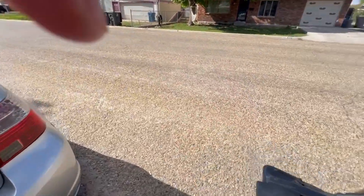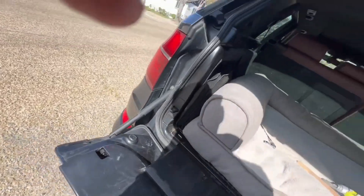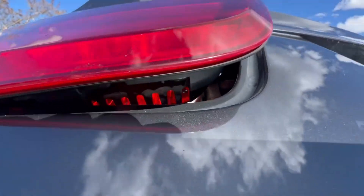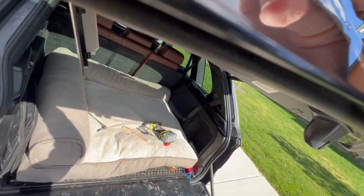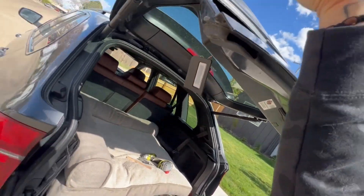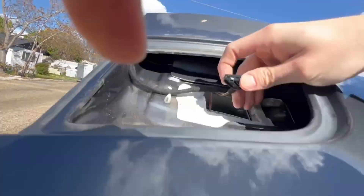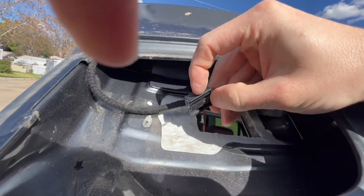I already loosened it up so you could just see. Pull this out. Now you can kind of push from the inside — see this come out. There's this connection here that you'll have to undo; you just have to push on the inside.